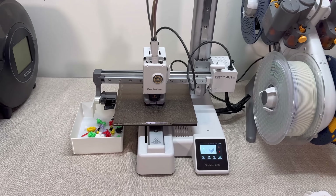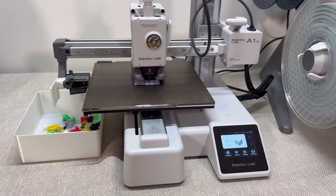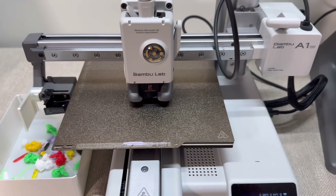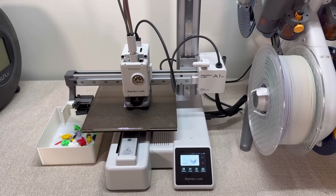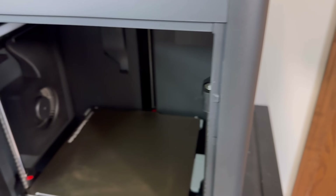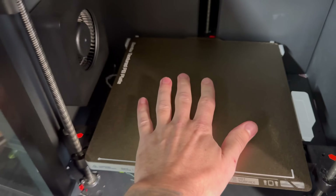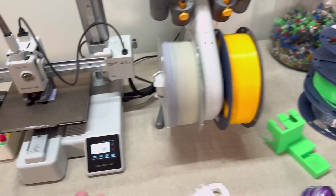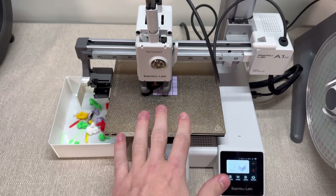One of the biggest downsides of the A1 Mini is the bed size. As you can see here, it's not as large as some other 3D printers. If we go over to the P1S, it's just a little bit larger — here's my hand on this build plate for size comparison. And if we compare it to the A1 Mini, you can tell it's a lot smaller.